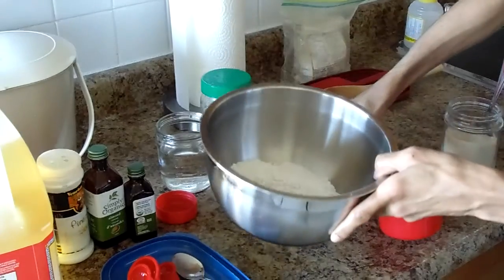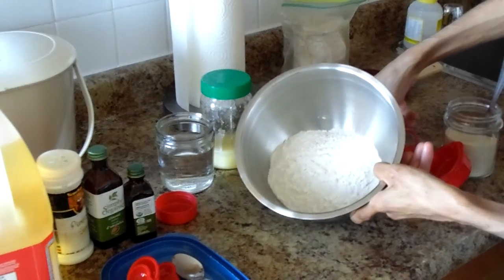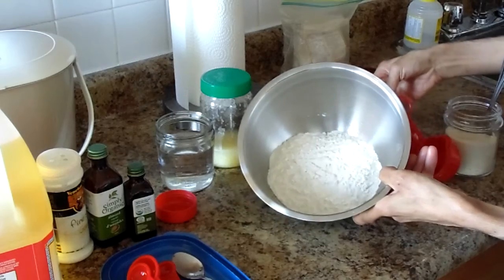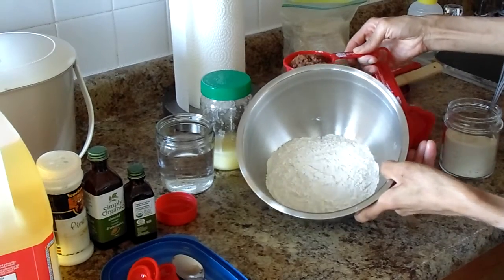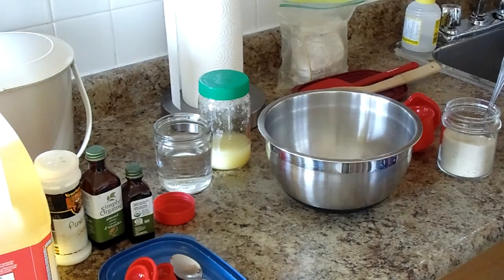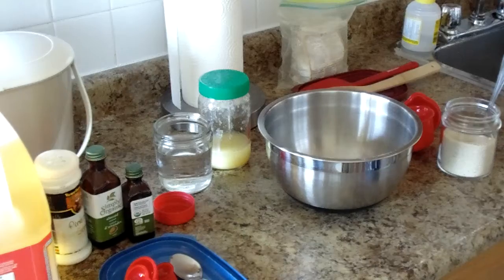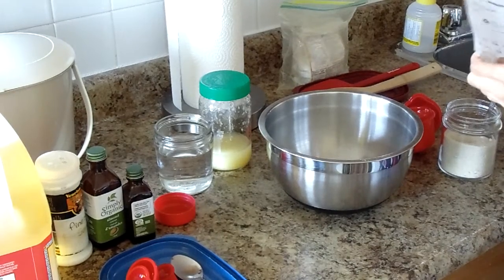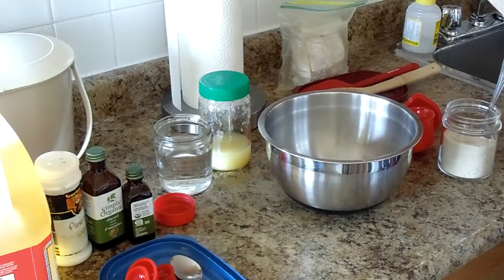I have a cup and a half of flour in here — all-purpose flour. Just let me get the instructions because I don't want to make a mess or mess up. Maybe you guys can make it, because it's so easy, right? It's a very simple process to make it.